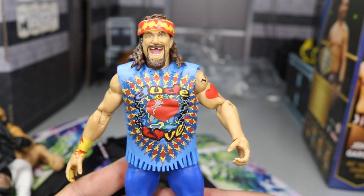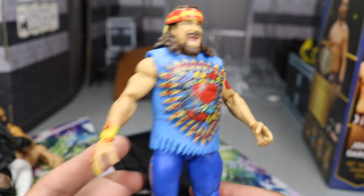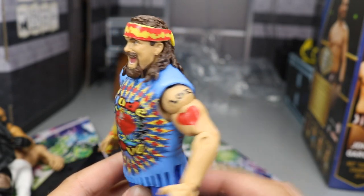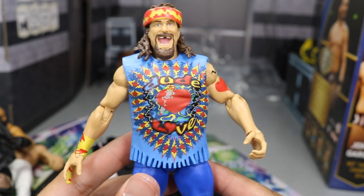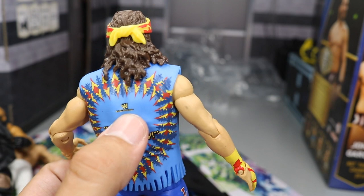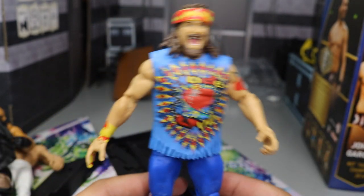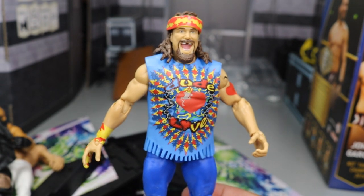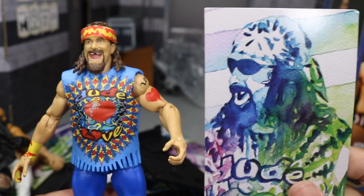Next up we have Dude Love from Elite 62 — this beautiful Mick Foley slash Mankind slash Cactus Jack slash Dude Love figure. You got the nice yellow and red wrist tape on the mandible claw hand, the heart with 'Love' across his top shoulder, and a new Mick Foley head scan looking great. We got the headband with that tie-dye design, the tie-dye t-shirt with rips — which is accurate. On the back they did 'ooh have mercy,' and he even got the classic WWF logo. 'Dude' on this leg, 'Love' on this leg, with white solid boots. What a great figure. The only complaint is no sunglasses — he has sunglasses on the freaking photo on the box and on his art right there.